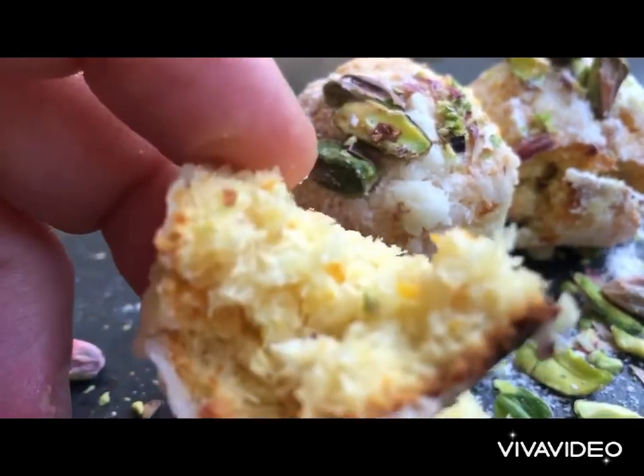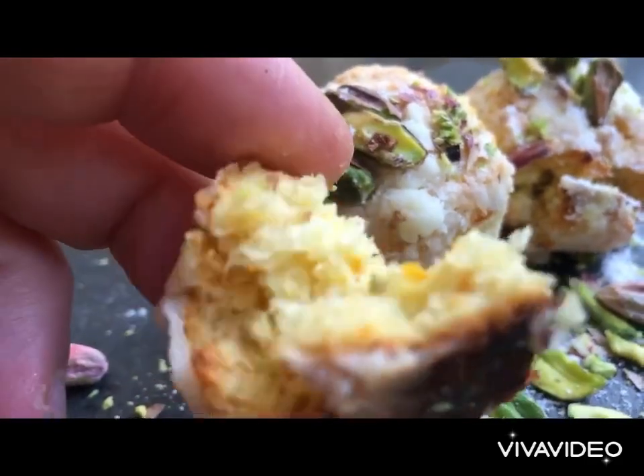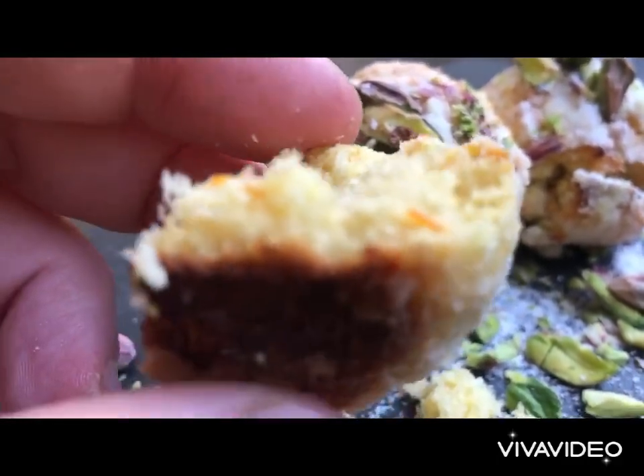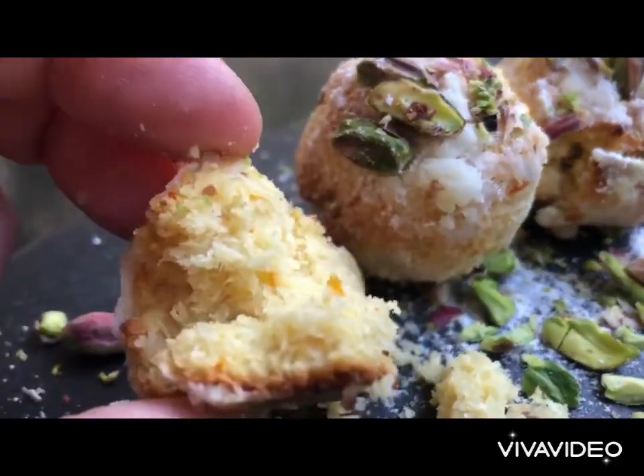I hope you like this recipe — please subscribe to my channel to receive more healthy, delicious meals like this. Have a good day from beautiful Athens!